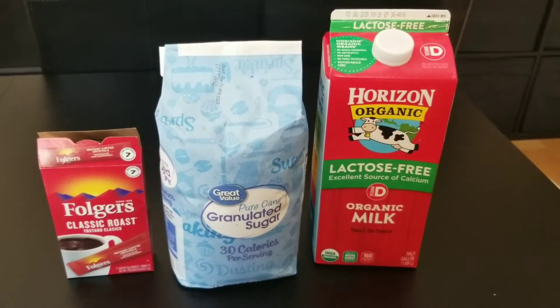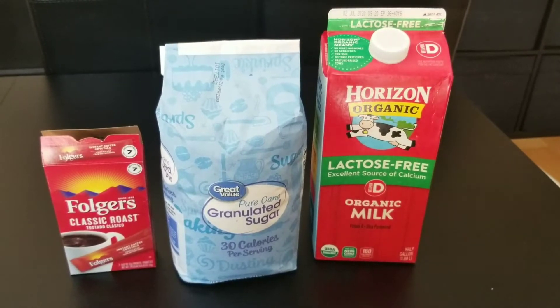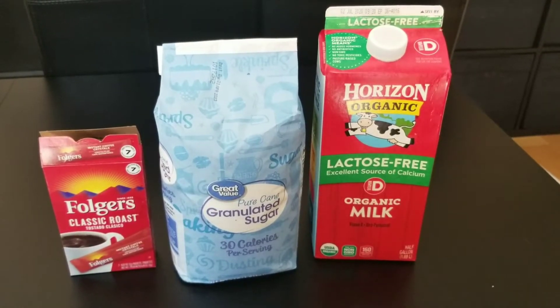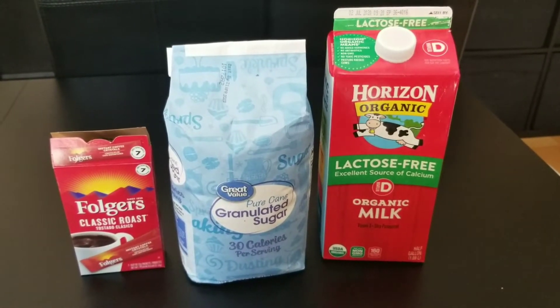Hey guys, today we are going to make Dalgona coffee. You need instant coffee, white sugar, and milk. Now let's get started.